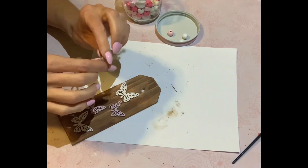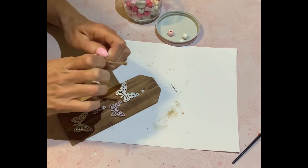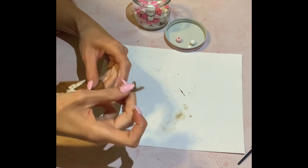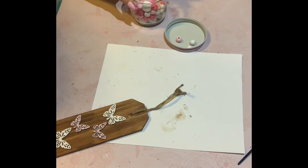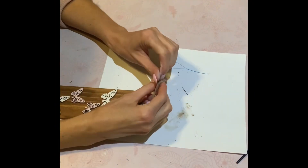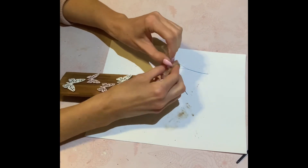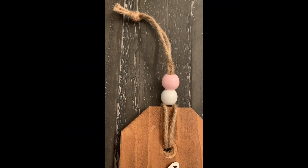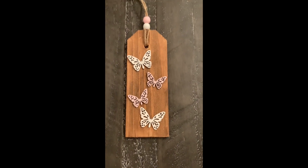Now I'm going to take the jute twine that came with the tag, undo the knot, and reattach it to the tag. I just thought it'd be nice to add a little bit more detail, so I had these wooden beads from my good friend Pamela — she is all the way from Newfoundland, Canada. Thank you so much Pamela for these beads. I'm going to use a pink one and a white one, which ties in well with this DIY. I'm just going to reattach the knot so you have a loop to hang it on a doorknob, or if you do your spring trees or Easter trees, you can hang it from there as well.